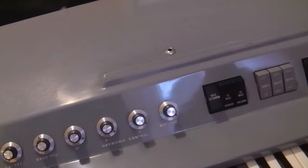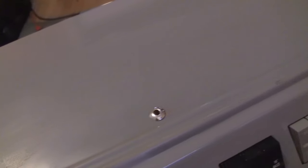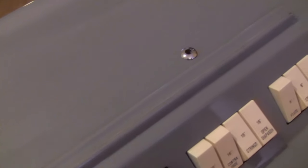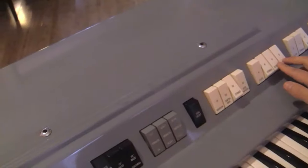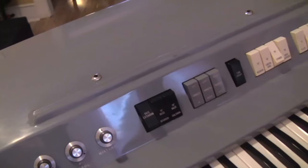This organ is in pretty good cosmetic shape. It has some roughened up texture on the top and a couple of light scratches. There's a grayishness along the music stand ridge. We do have a music stand but we don't have the legs. But other than that, it's in great shape, though we did have to do some electronic work to it.